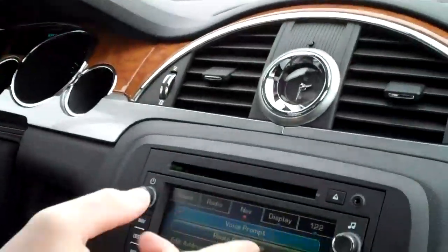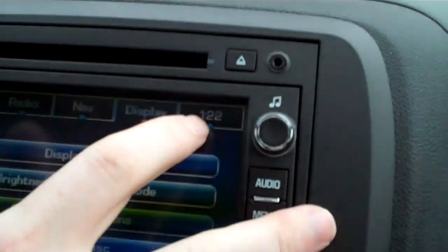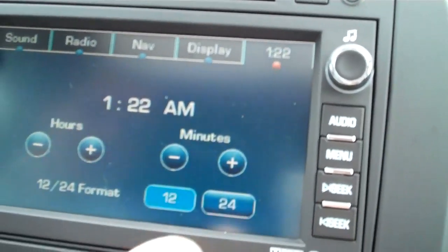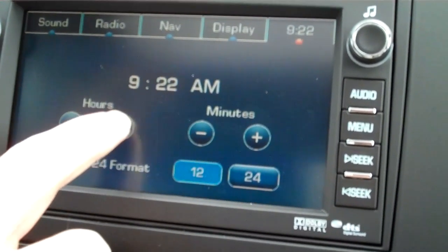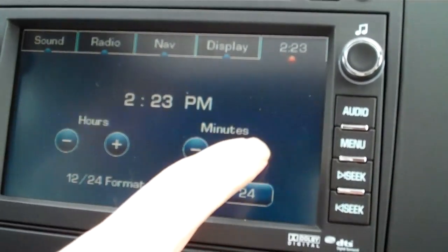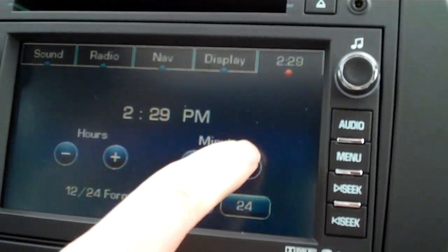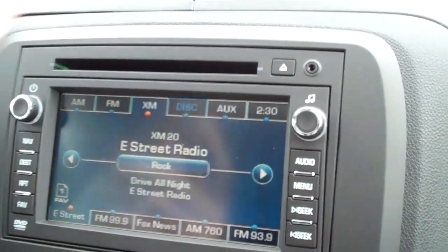Now the next clock is the actual screen right here that you see through your navigation screen. You actually want to push the top right corner right there, which is the time. We want to make sure it's 2:30. And it is that simple right there to set your clock. So that is how you change the clock in the 2011 Buick Enclave.